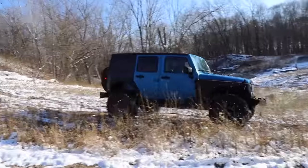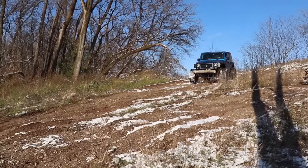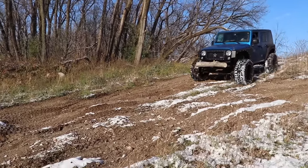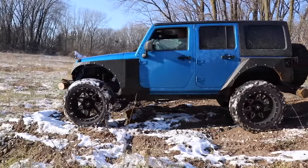Now this Jeep's got a new suspension upgrade along with body armor and other modifications, and I want to let you listen to it squeak. Because when you guys get your upgrades done on your Jeep, it's actually pretty typical to get that squeaking until everything kind of gets broken in and fits together nicely.